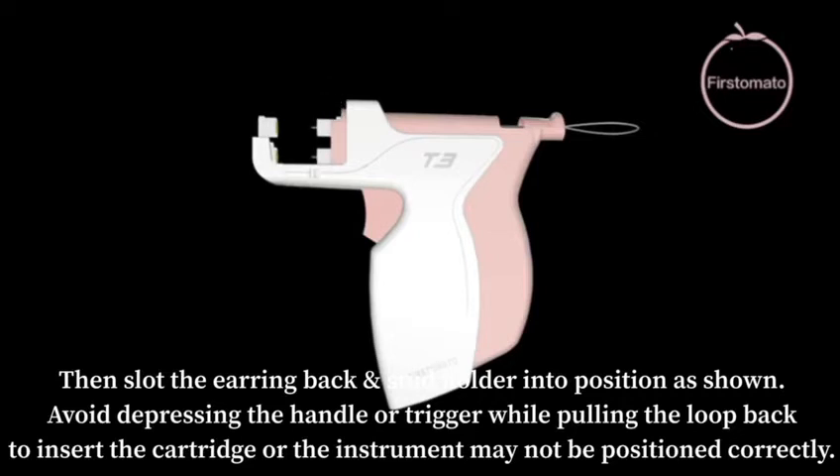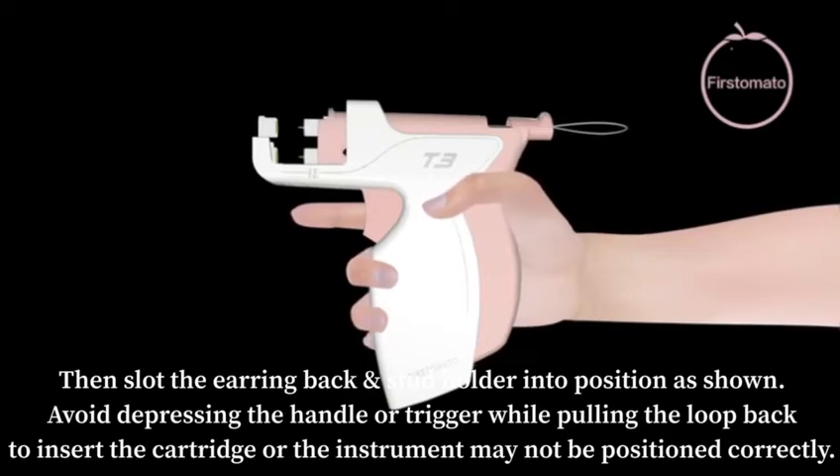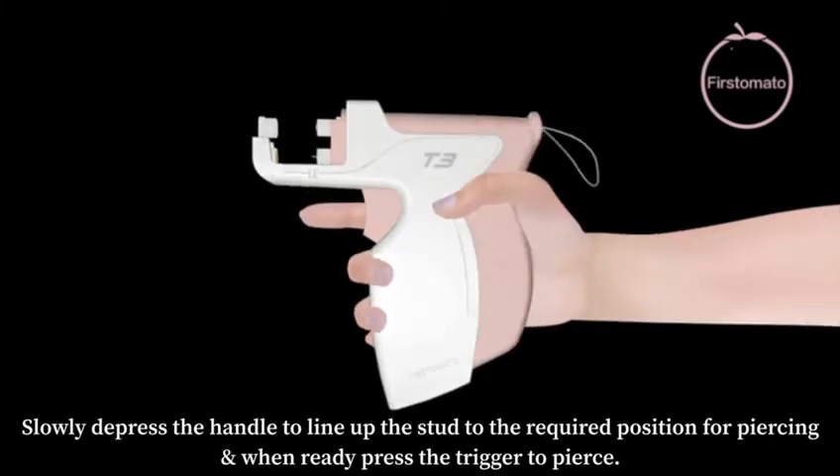Avoid depressing the handle or the trigger while pulling the loop back to insert the cartridge, or the instrument may not be positioned correctly. Slowly depress the handle to line up the stud to the required position for piercing, and when ready press the trigger to pierce.